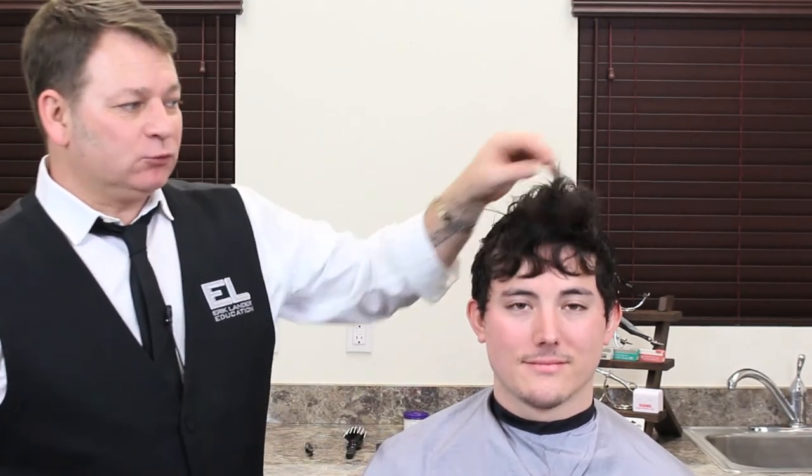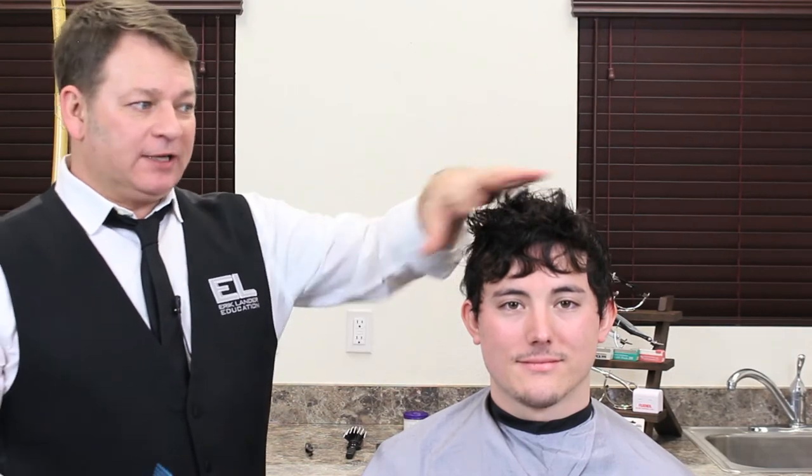Hair has two states. The first is its natural state - when the hair is washed and wet and allowed to do what it wants to do. As you can see, it's quite curly. The second state is its finished state, and that distinction has changed over the years.